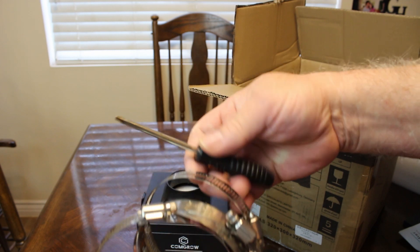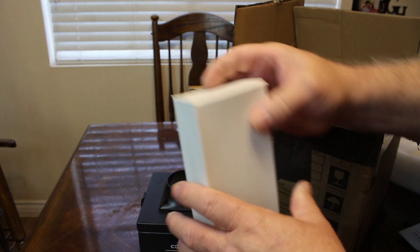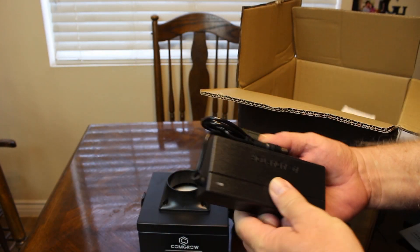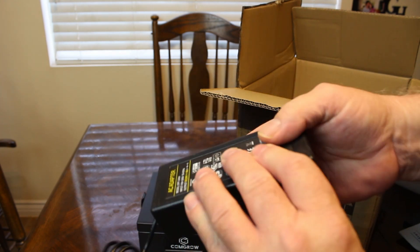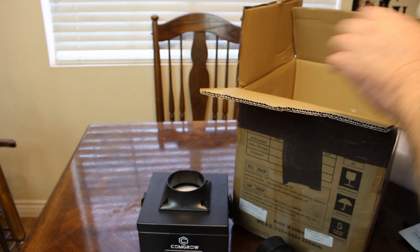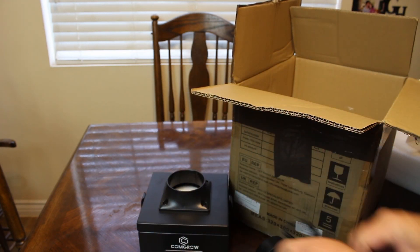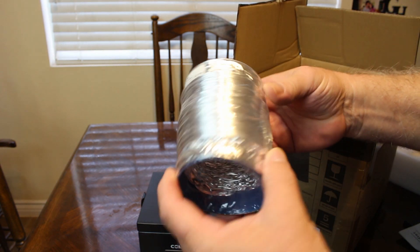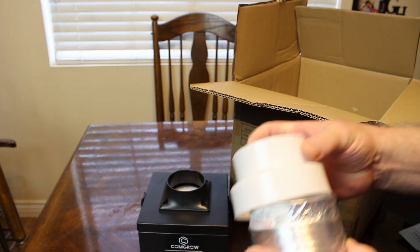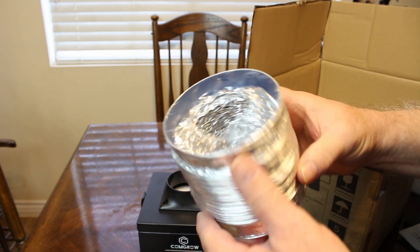There are some hose clamps for clamping down the dryer duct. There's a power brick with a light on it so you know when it's turned on and working. The 110 cord goes from the wall to the power brick. And here's some aluminum duct — I believe three inch and four inch — with an adapter to go from one size to another depending on what your enclosure might have.